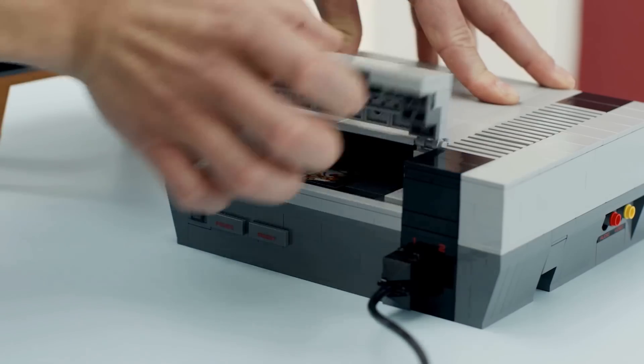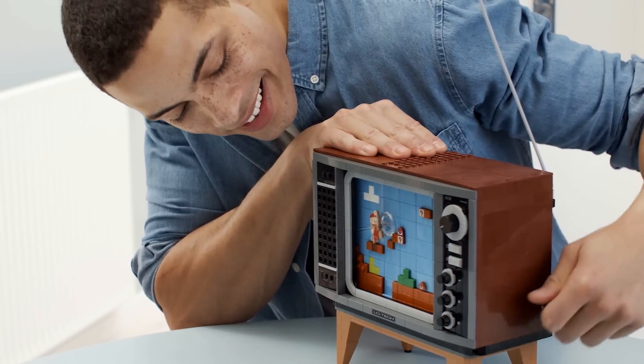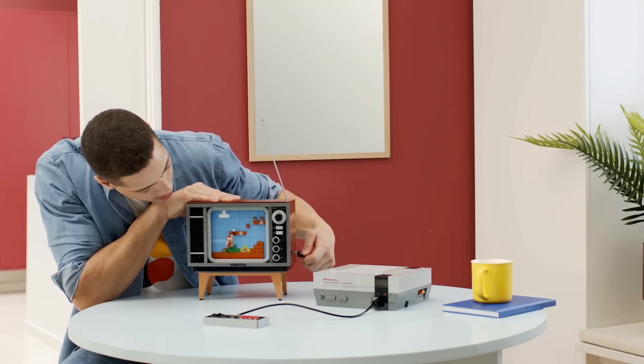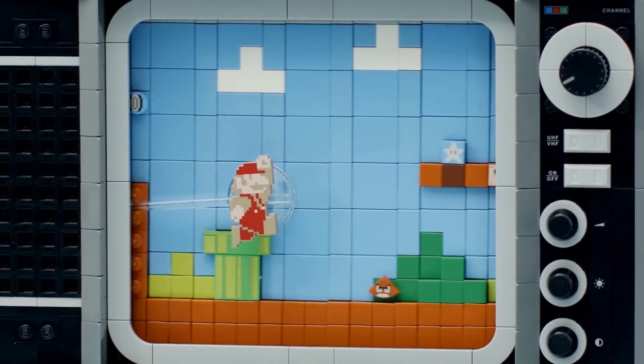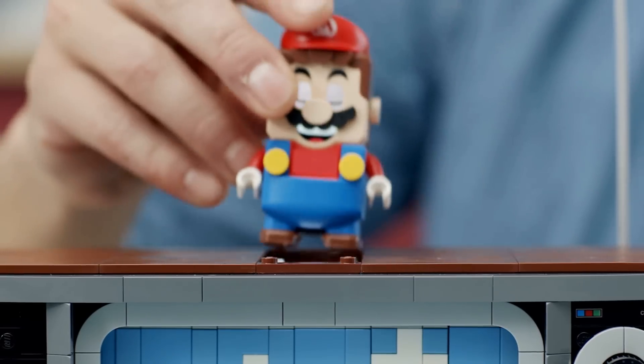And we actually have video of this. It's really cool how you turn the crank and the little circular disc behind Mario is what guides him along the level and actually allows him to basically platform along it and then have LEGO Mario provide the sounds. It's honestly really neat and we're going to let that section play here just so you can hear it for yourself.